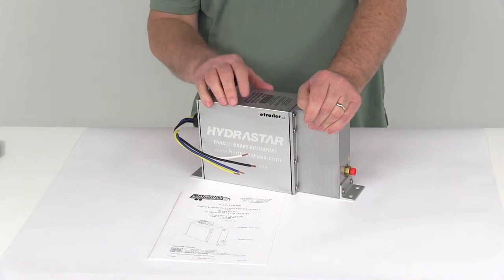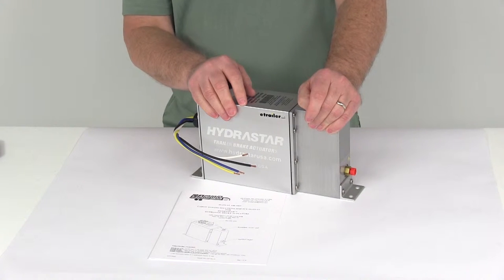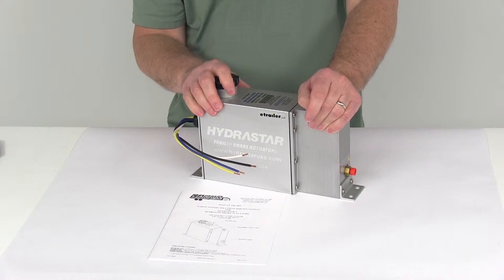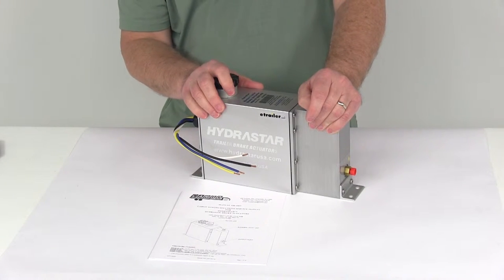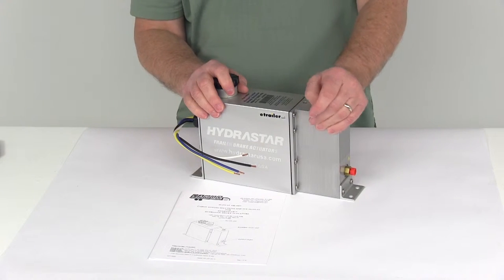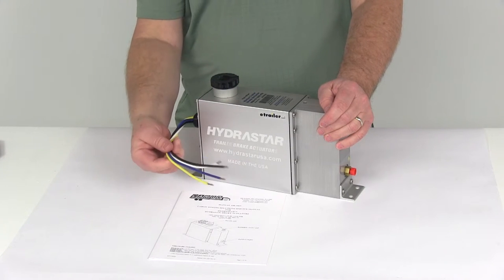This does require the use of an in-cab brake controller, and works with most electronic brake controllers that have an electric over hydraulic brake function. It will also require a breakaway kit if you need one — we do sell those separately on our website. The part number is HS496-82, and we list them on this product page as a related product.